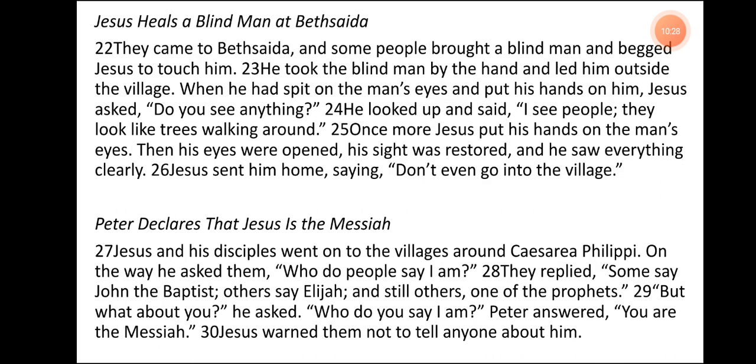Jesus Heals a Blind Man at Bethsaida. They came to Bethsaida, and some people brought a blind man and begged Jesus to touch him. He took the blind man by the hand and led him outside the village. When he had spit on the man's eyes and put his hands on him, Jesus asked, 'Do you see anything?' He looked up and said, 'I see people — they look like trees walking around.' Once more Jesus put his hands on the man's eyes. Then his eyes were opened, his sight was restored, and he saw everything clearly. Jesus sent him home, saying, 'Don't even go into the village.'